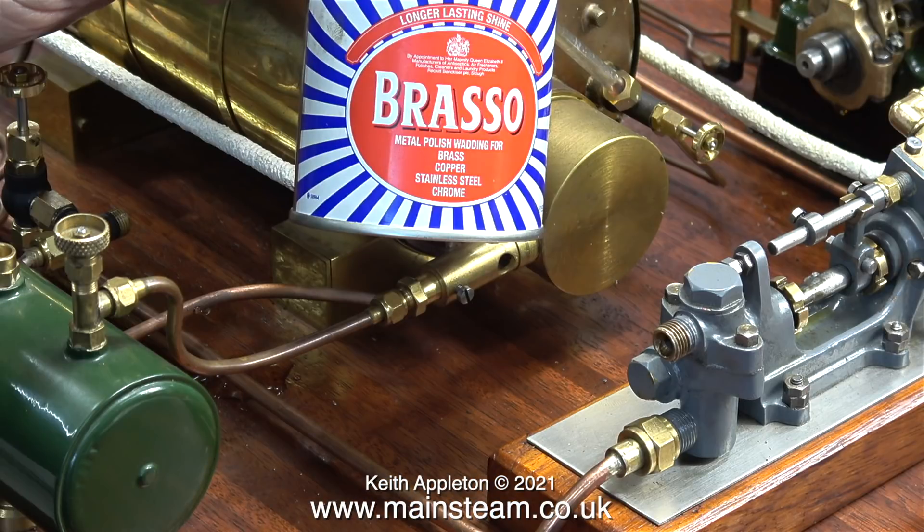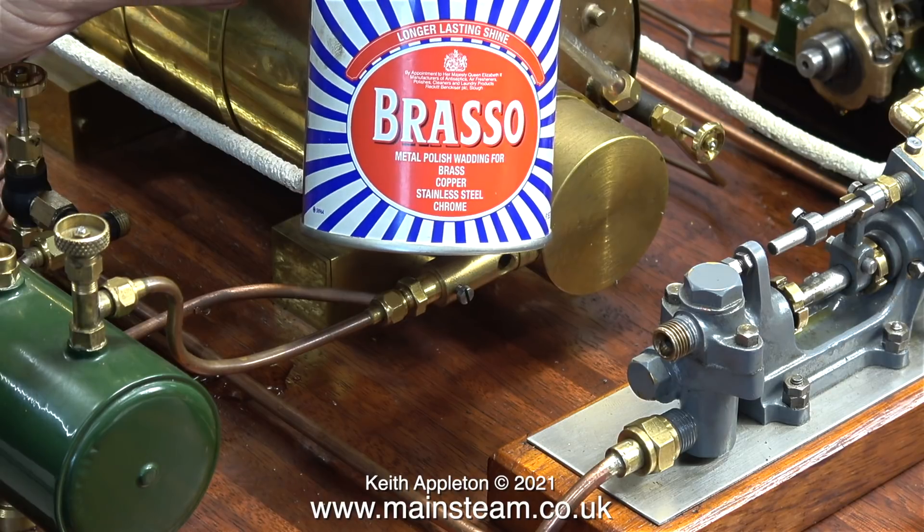After marking the pipe with the felt tip pen, I cut the pipe on the lines, and then I silver-soldered two union cones, one on each end of the pipe. I'm cleaning up the pipe using the polishing spindle, followed by a bit of Brasso.